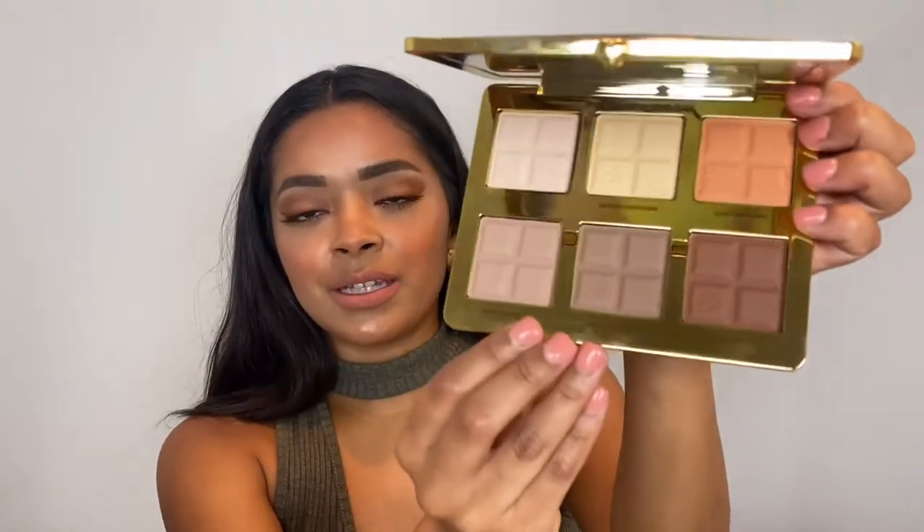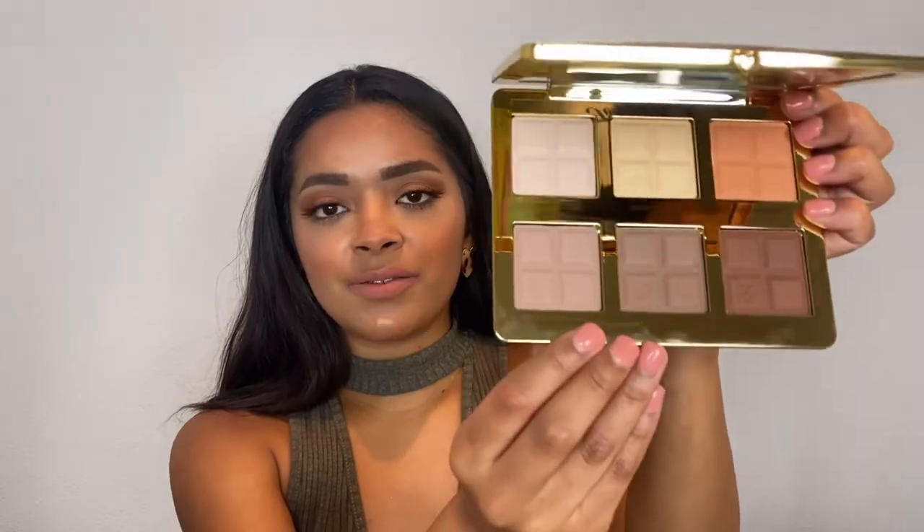The next product is what I was most excited for — it's the Too Faced Cocoa Contour Palette, and the MSRP is $44. I was so happy when the spoiler came out that we were going to get this. I love Too Faced so much, and look at this packaging — it's so pretty. When you open it up, there's a big mirror, three highlighting shades, and three contouring shades. Since it is Too Faced, it smells like chocolate because their products are cocoa infused. I'm really, really excited to have this and I can't wait to start using it.